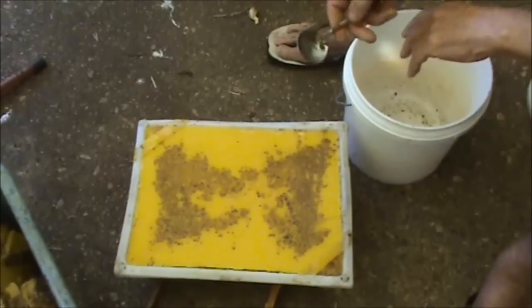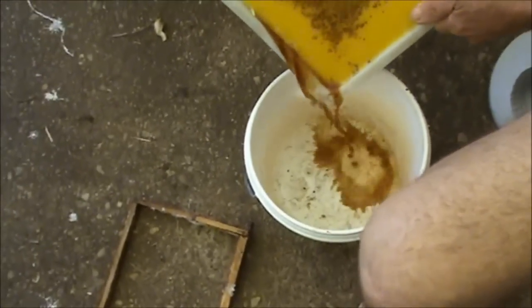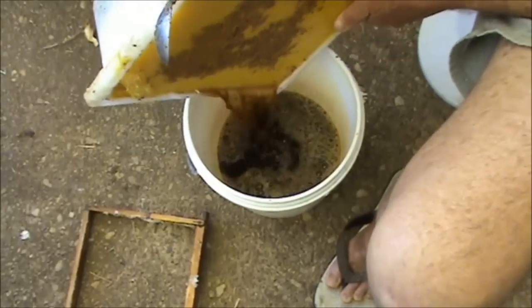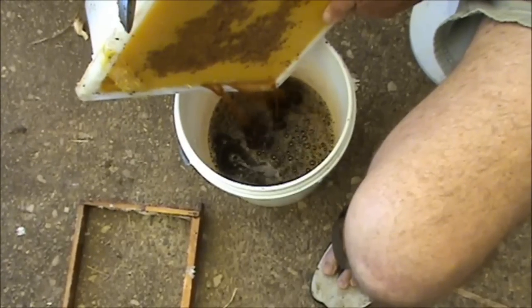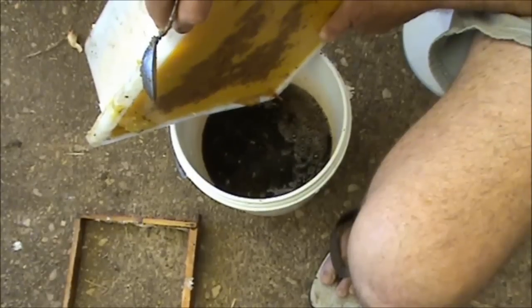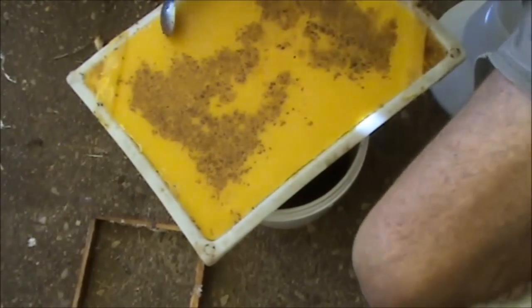I just want to tip out the water to show you the colour of it — you can see what happens. The water takes the impurities out and cleans up the wax. That water isn't wasted — it goes in the garden. You can't put it directly on the plants as it'll burn them, but you can water it down and use it as a liquid fertiliser, or just put it between the rows. It's a good fertiliser. Nothing out of a beehive is wasted.